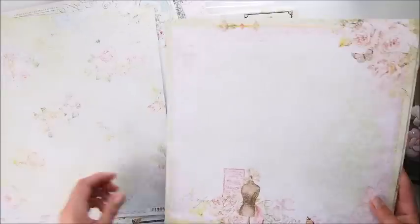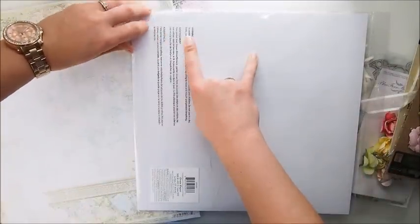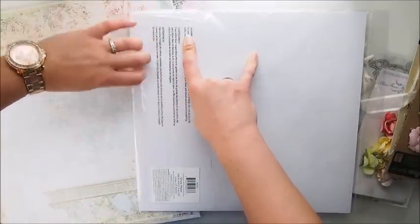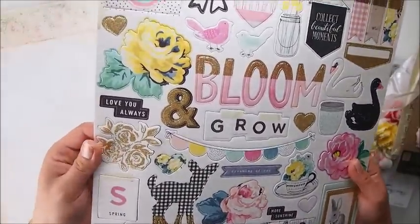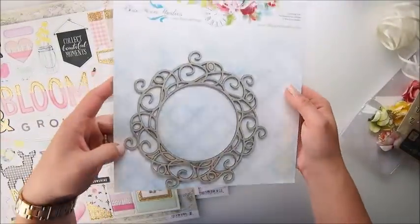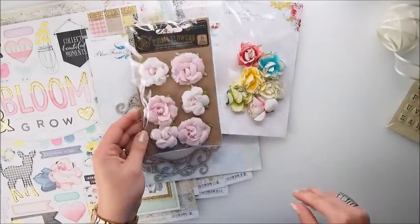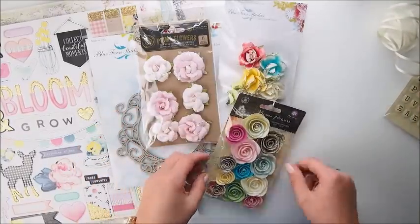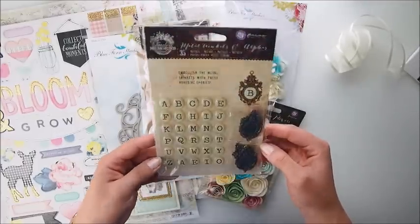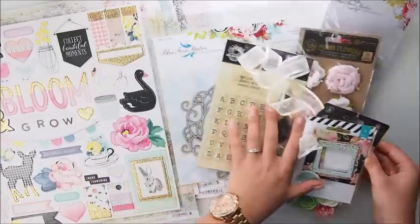Every month this Kit Club comes up with beautiful kits and you can get them from their website. The kits are always beautifully put together by Pam. I showed you some papers included in the kit, and now you can see chipboard from Blue Fern, some flowers from Blue Fern and more flowers from Prima Marketing, a metal embellishment, and some chipboard frames as well.